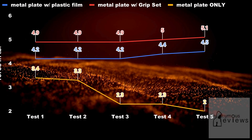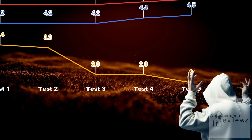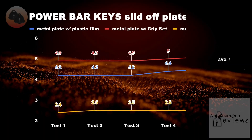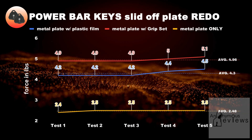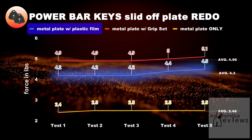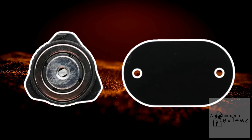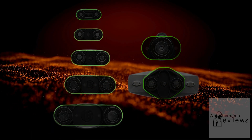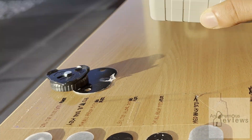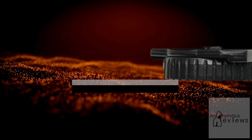Now for the power bar keys — out of an abundance of diligence, I will conduct the metal plate slide-off test yet again. Now that the lines are trending in a more horizontal direction, we can see the trends. For the power bar keys, we see that the grip set actually offers the most friction followed by the plastic film, which is trailed distantly by the metal plate. My suspicion is that the grip set overperforms here due to the larger surface area of the plates for the power bar keys. The other SKUs all have plates that closely hug the sides of the corresponding magnets, but the power bar keys have a larger surface area combined with the push point being closer to the surface, making it impossible to pivot them during the test. This all culminates in more friction needed in order to completely slide them off the plate.